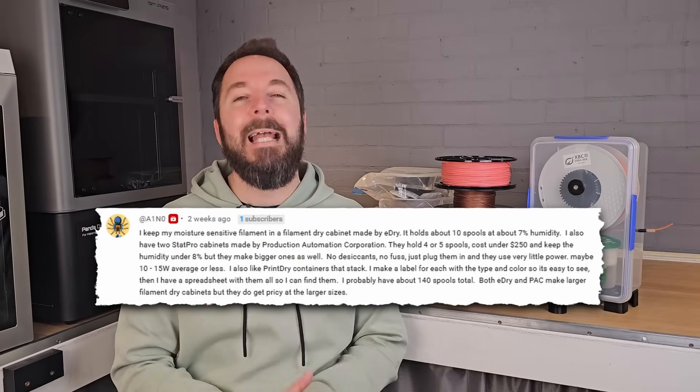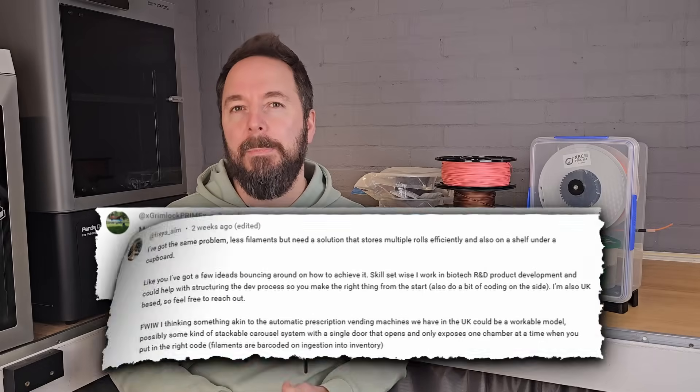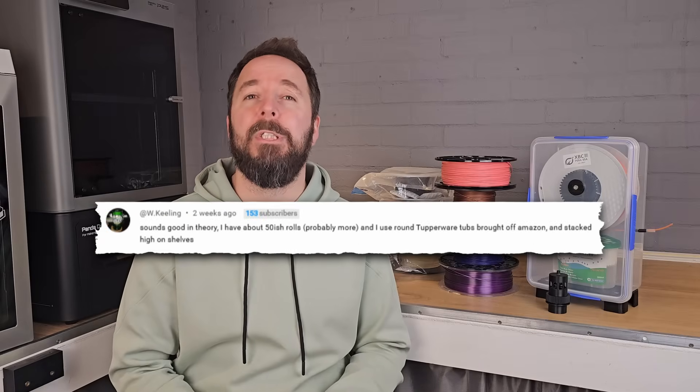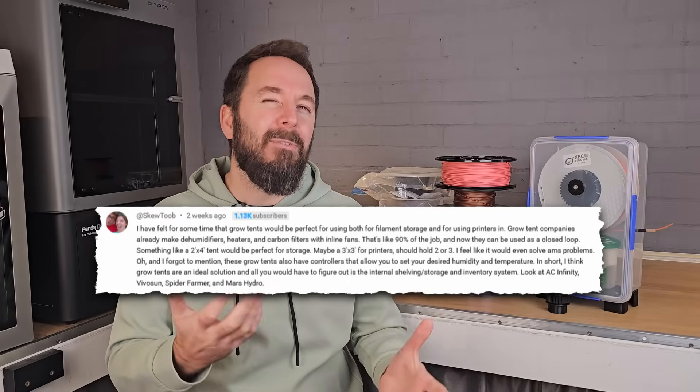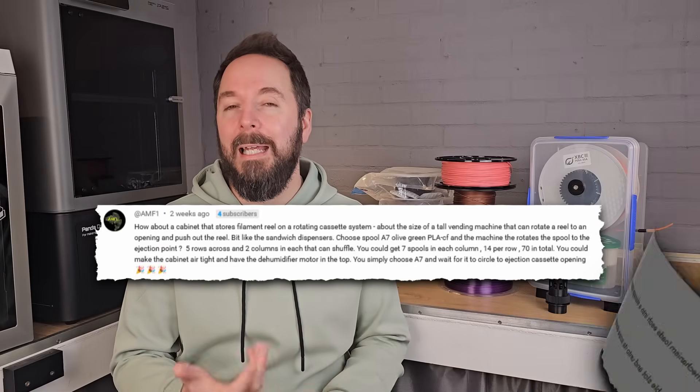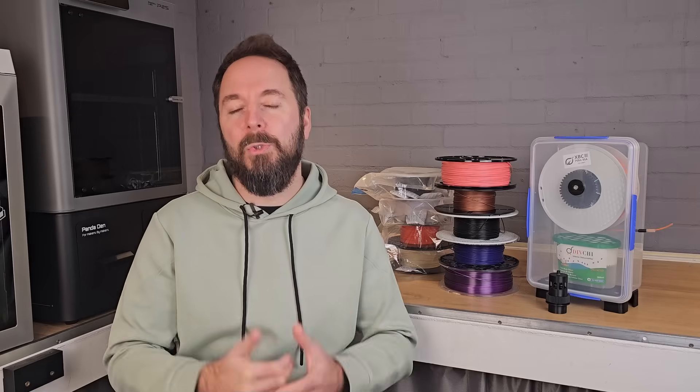When I analyzed every comment I found two patterns. Half of you have already hacked together your own storage systems — boxes, bags, even wine fridges. The other half are imagining what doesn't yet exist: smart, modular, even automated ways to keep filament dry and organized. That's the gap we're going to bridge with Filament Storage 2.0.